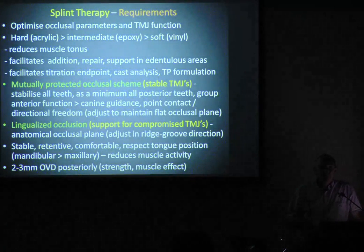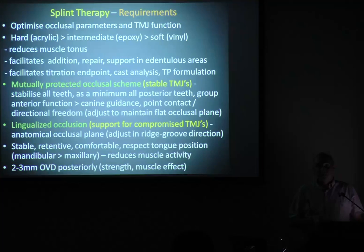Splints must be stable — they can't rock around. They've got to be comfortable and can't be making the patient gag. They've got to have a bit of thickness. The thicker it is, the less the muscle force, but the patient's got to tolerate it. I go for about two to three millimetres in the four or five region. I don't want to go under two mil at the back due to high risk of busting and breaking. Generally work on two to three minimum, and if in doubt, add a bit of meat to your bite so you've got something to work with when the patient comes back.